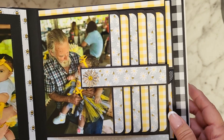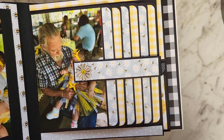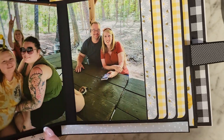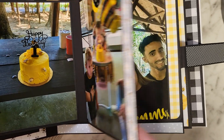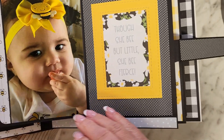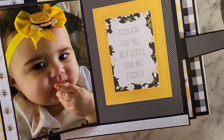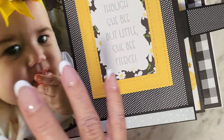And then on this side I created a waterfall, and I used one of those rhinestones from Hobby Lobby. So this is just a waterfall — it says, 'Though she be but little, she is fierce.' Ain't she precious? I love it. Okay, so that's the waterfall.